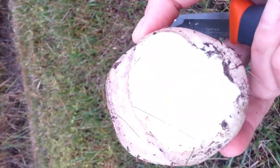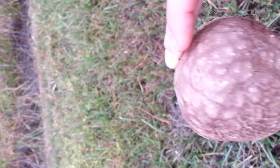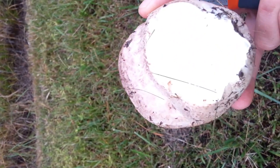And yeah, it's nice and white on the inside. Beautiful color. And there's no major wormholes — not that that's too much of a concern for me. I always say it's just a little extra free protein.